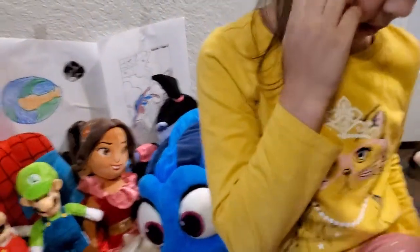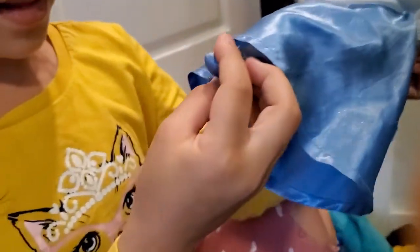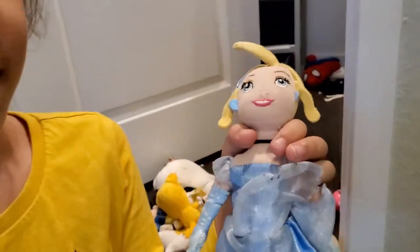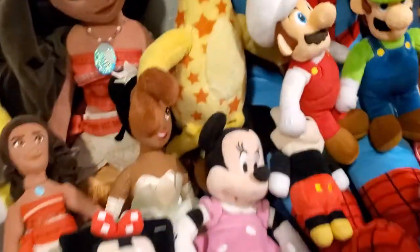Now we have Cinderella. She has some blue high-heel slippers. You can see there's a hole right here — these plush tended to rip at our old house. There are lots of rips on this one; it's very old.